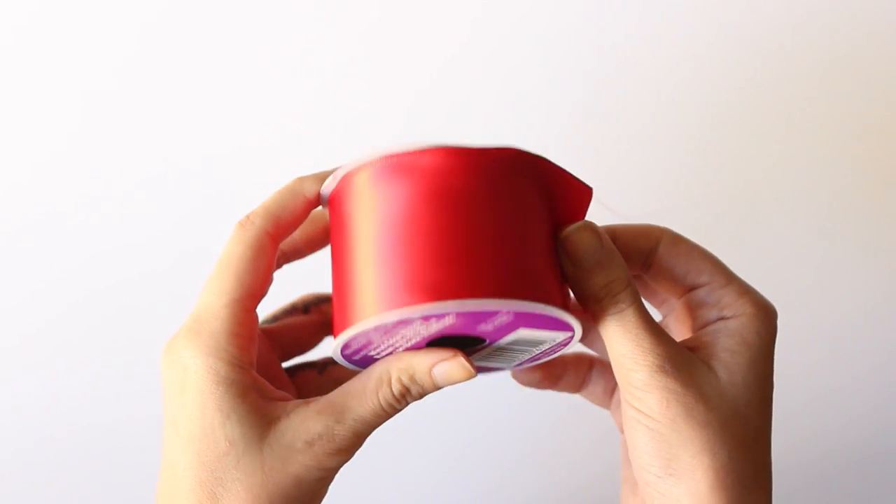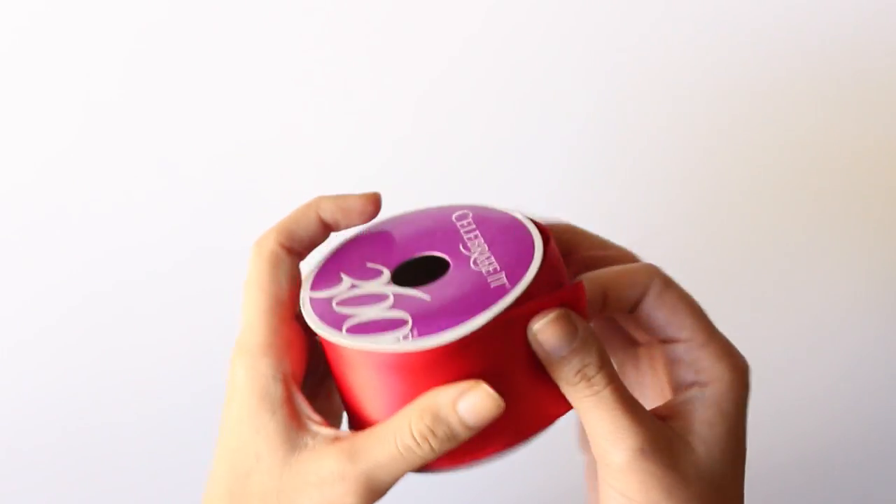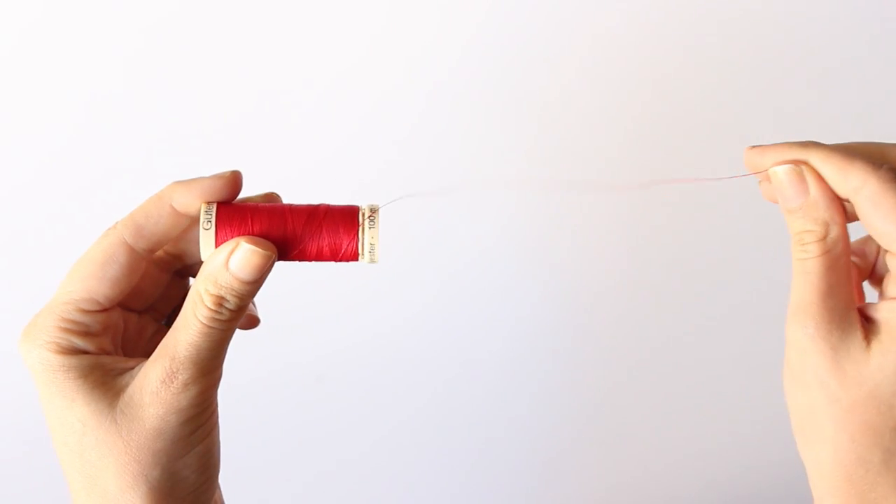First of all you're going to need a thick ribbon like this one and a thread in the same color.